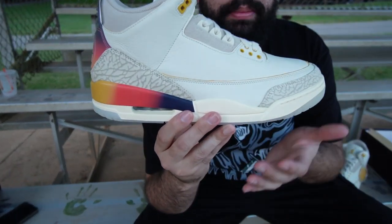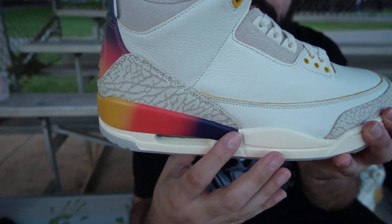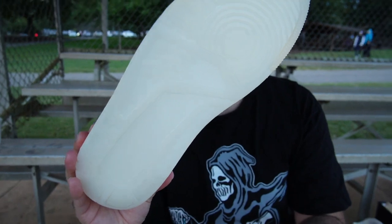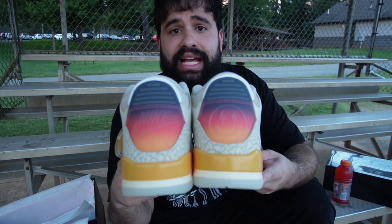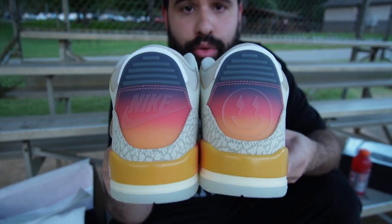For the midsole, it's basically a two-part midsole — mainly a cream colorway — but we also have the ombre that represents the Medellin sunset going from purple to red to orange to yellow. We also have a clear semi-translucent outsole. Back on both heel tabs there is a little difference between the two: one has the J Balvin logo and the other has the Nike Air logo, both translucent with the Medellin sunset ombre going throughout.